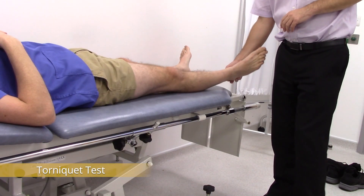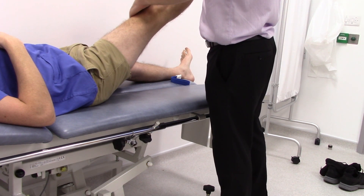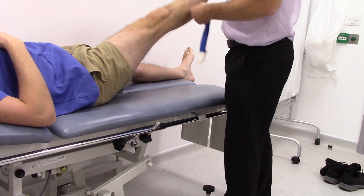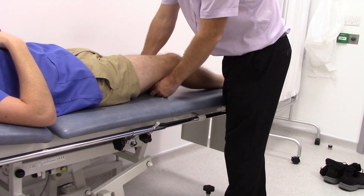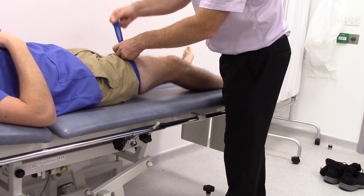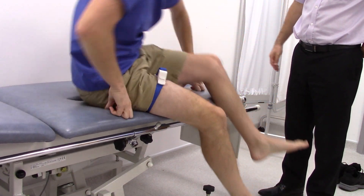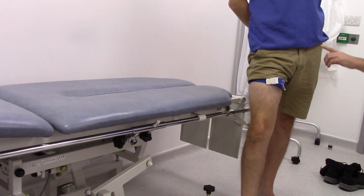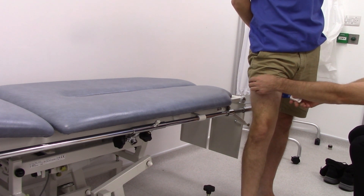In order to do the Torricelli test, or the Trendelenburg test, first elevate the leg and then milk any blood out of the long saphenous vein. Apply a tourniquet just below the sapheno-femoral junction, and then ask your patient to stand up. If the incompetence is above where your tourniquet is, then the veins will no longer fill. You can test this by releasing the tourniquet and the veins will fill.